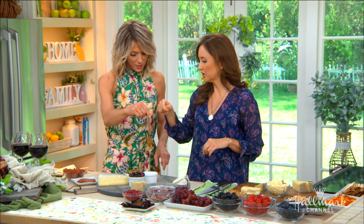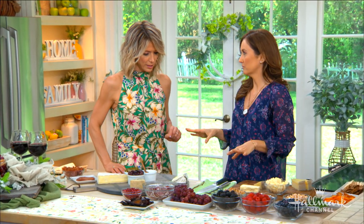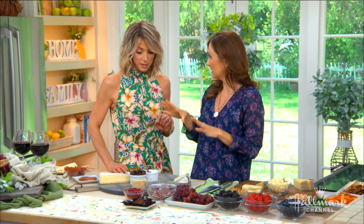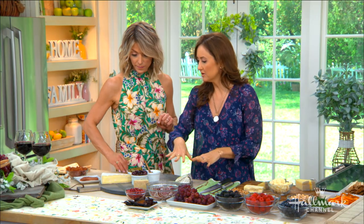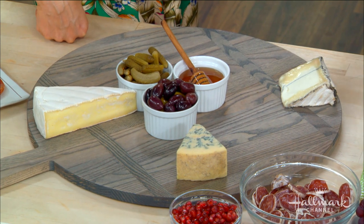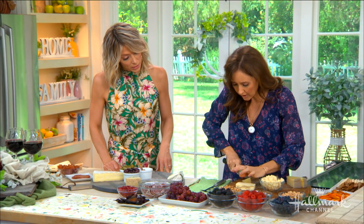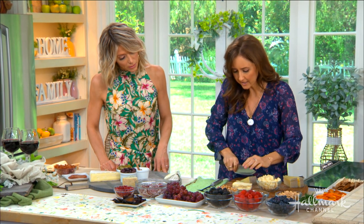The general rule with cheeses is a mix of hard and soft cheeses. You also want a mix of cow's milk, goat's milk, and sheep's milk because you want different tastes and textures. The soft ones are already on the board, but with the hard ones we're going to go ahead and pre-cut them for our guests.